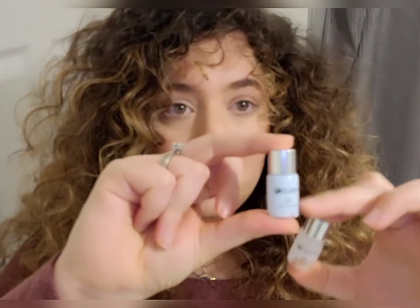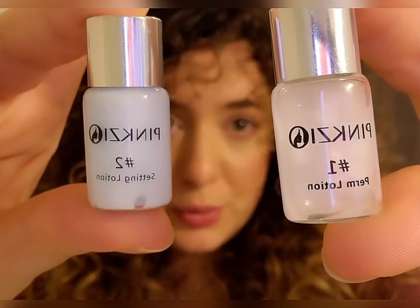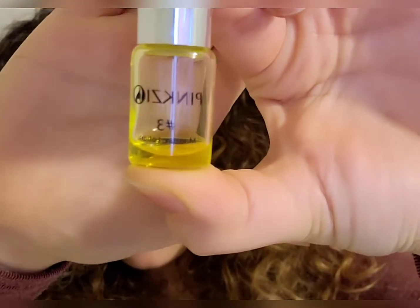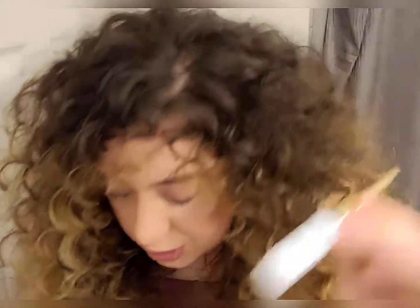You're going to have three types of solutions. Step one is the perming solution, which is a white paste. Step two is the neutralizer, which is a blue paste. And then step three is the oil. You're also going to have your eyelash glue — this is what you'll use to put on your eyelashes so that they stay in place when you apply the perm solution.